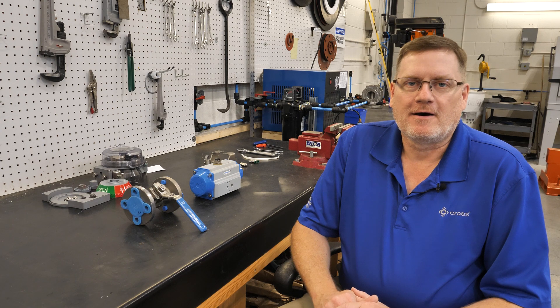Hi, I'm Ronnie Moore with Cross Company's Process Solutions Group. Today we're going to talk about valve automation and best practices.